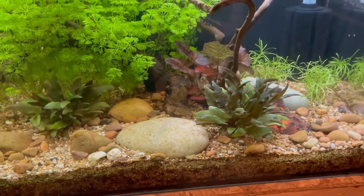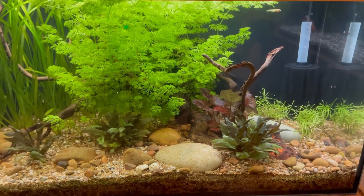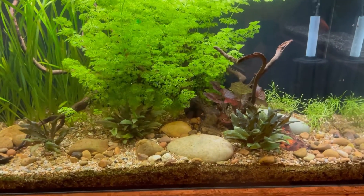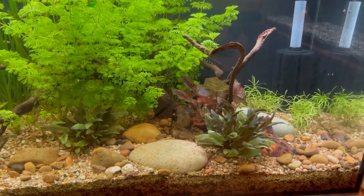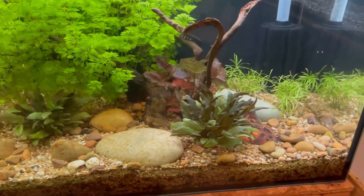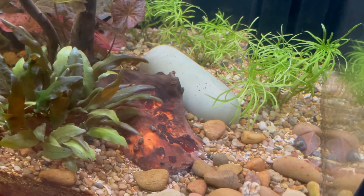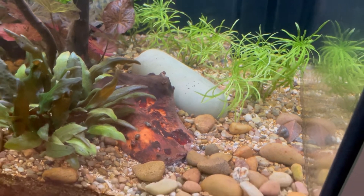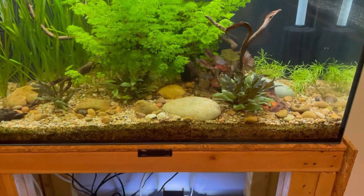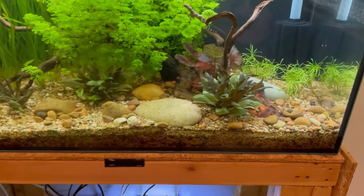He'll probably hide for a little while and then as he gets settled in we'll see more of him. Even though the glass looks clean there is a bit of algae on there, so he'll be able to get started on that. I'll also carry on putting a few algae wafers in for him. I added his little pleco cave — it had been in the quarantine tank with him — and it fits nicely in that gap and should look more natural once it gets a bit of algae on it.